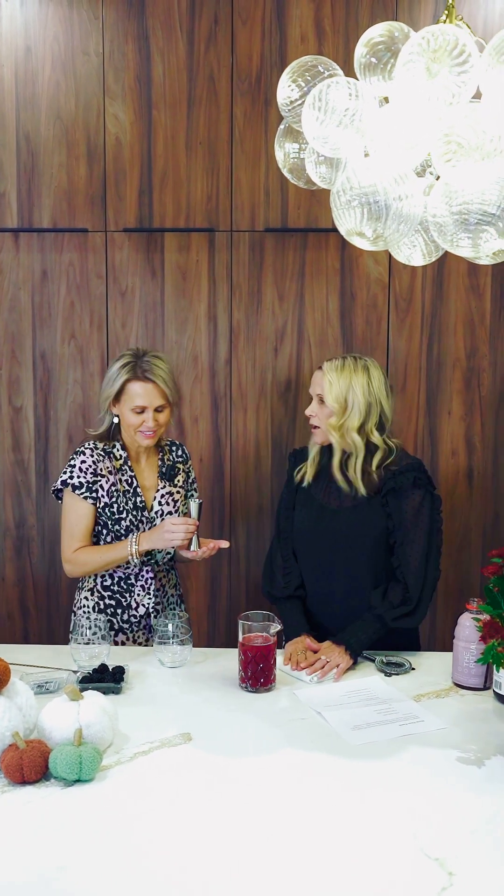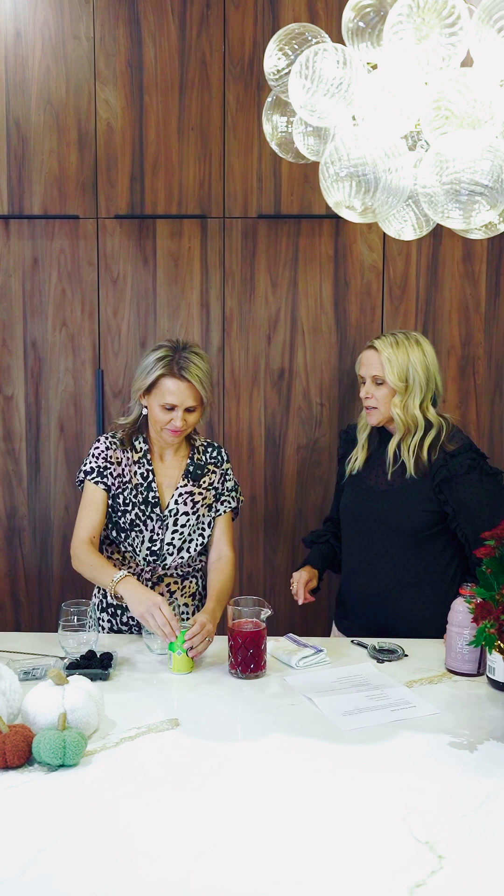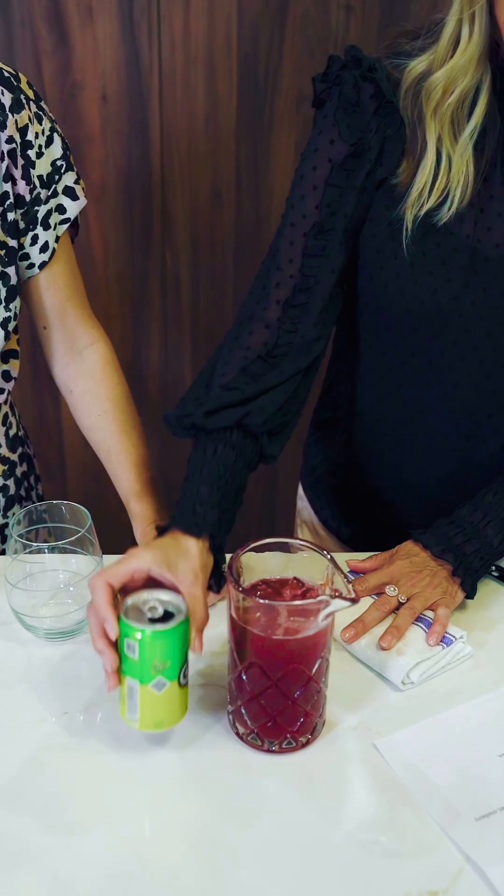And then ice. And then we need some lemon lime soda — not club soda, lemon lime soda. She gets to open it in case it sprays on me. And then you just top it off.